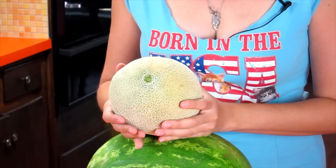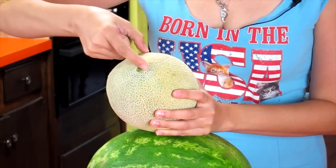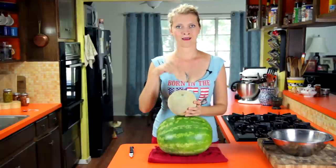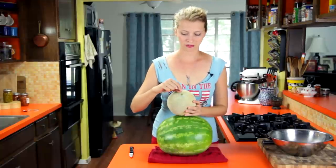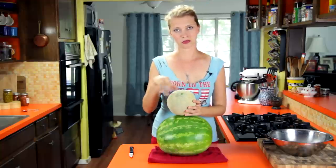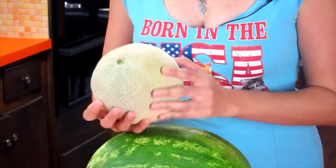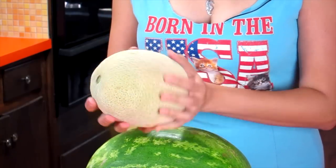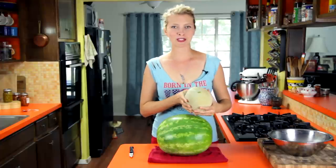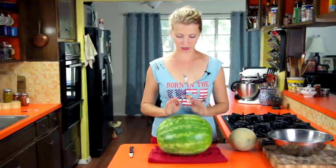Cantaloupe, however — take a good look at the stem end and see how this one is kind of dipped in a little bit? That's a good sign. A cantaloupe with a little innie belly button, not an outie, and you definitely don't want one that has any little bit of stem still attached, like dried up umbilical cord kind of looking stuff. Ixnay on the cantaloupe if that's your only option. And then just a nice thick webbing, and it smells fresh like cantaloupe. So that's how you pick out your melons. Now we're going to cut it.